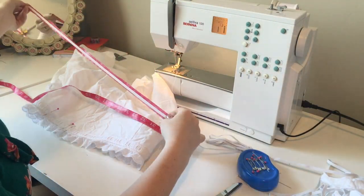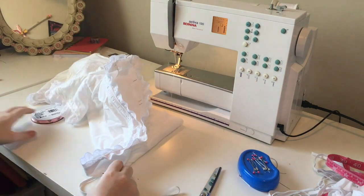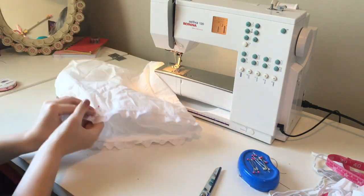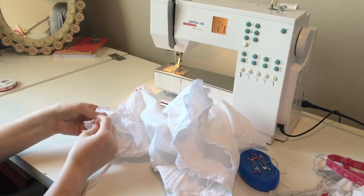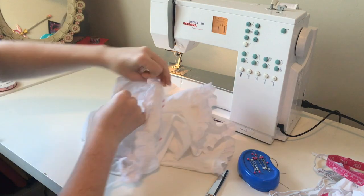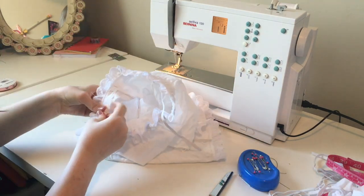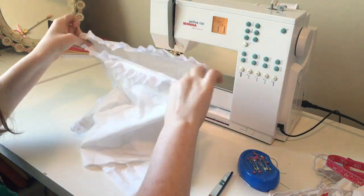Now we're going to insert our elastic into our casing. I'm going to start by measuring out my elastic — I do this by actually stretching it around where I want it to be. In this case it was my upper leg, and I stretched my elastic to where it was comfortable, added maybe an inch or so, and cut that off. Inserting elastic into casings can be a bit of a pain, but I'm going to use a safety pin to help. I attach the safety pin to one edge of my elastic and thread it through the casing. Once you've gone all the way around your leg, it's time to stitch together your elastic with a quick zigzag stitch and trim off any excess.